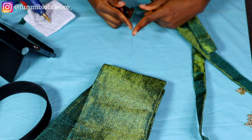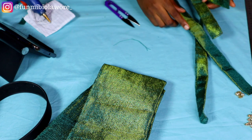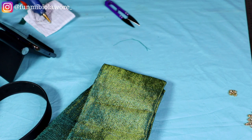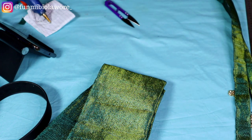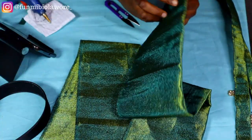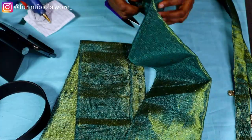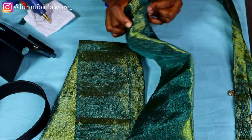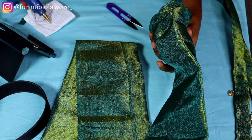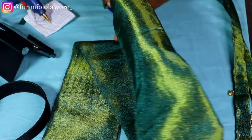I already cut out the fabric I'm going to use to wrap my headband. If you don't know how to wrap headbands, I have a tutorial where I share how to wrap a headband neatly — I'm going to try to link that video on screen for you. I'm not going to be showing the entire process of wrapping the headband in this particular video, so I wanted to point that out.